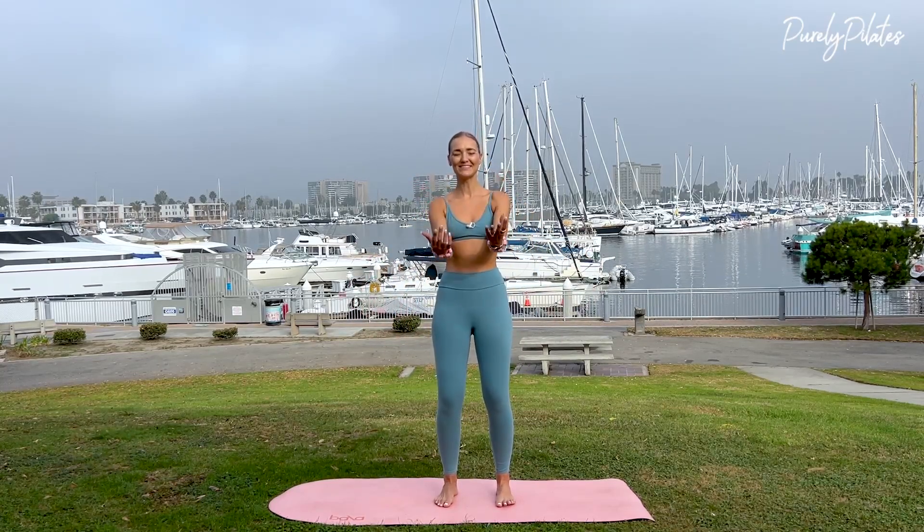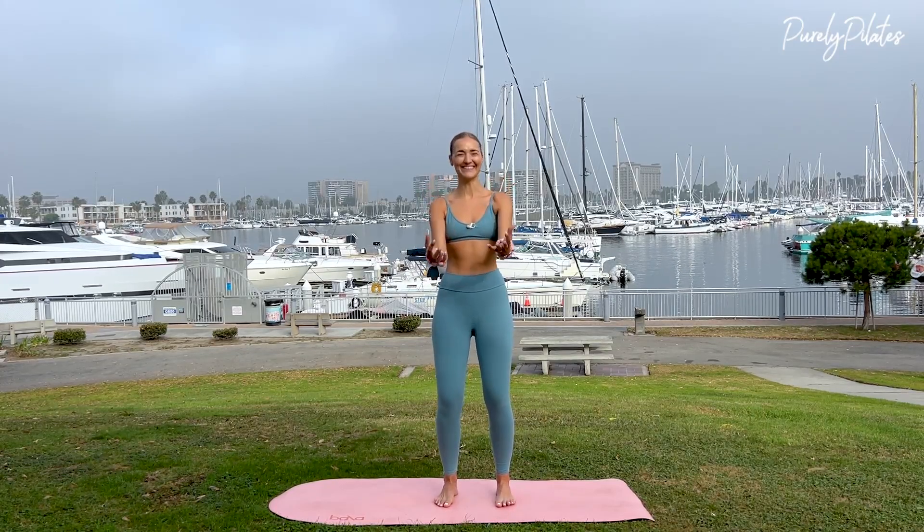Hold here, pulse for ten. Glutes are pulsing, abs are pulsing, and you're doing a Kegel as well.